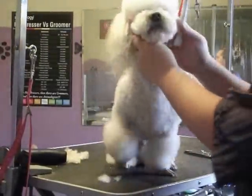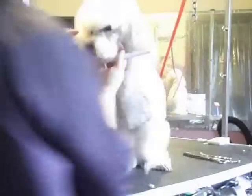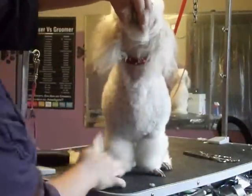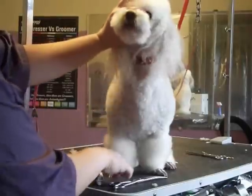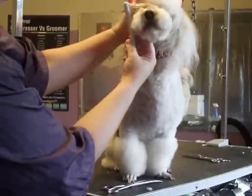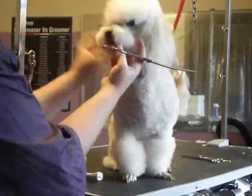First of all, I combed this nose hair forward. Comb it forward and pinch it with your fingers and take your scissors and snip it straight off. You can see how that gives a nice little rounded look. Same thing on this side — comb it forward and pinch it and snip it off.